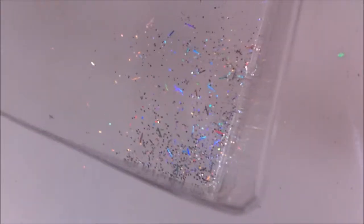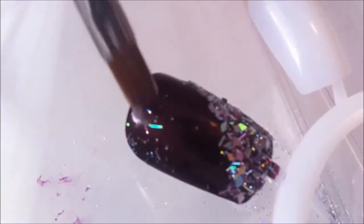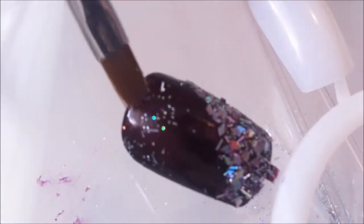Here I'm using the same kind of glitter but smaller. You can use the clear nail polish to apply the smaller glitter, but I'm not — I'm just going to dab it on first and then apply the sealer after, because it's really easy to apply the smaller glitter without even using the clear nail polish. See, I can just easily apply it.